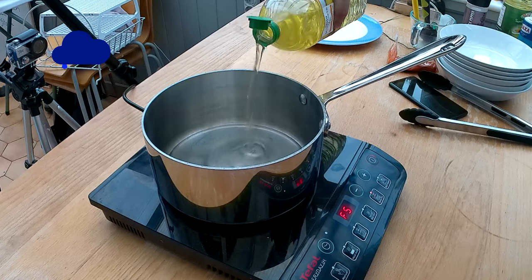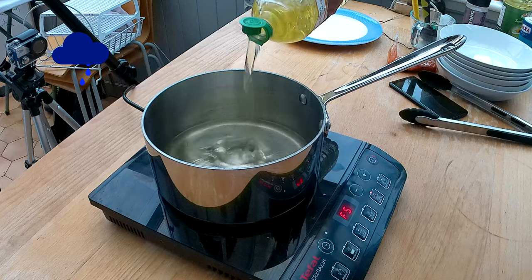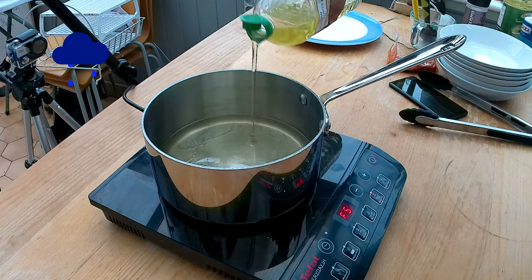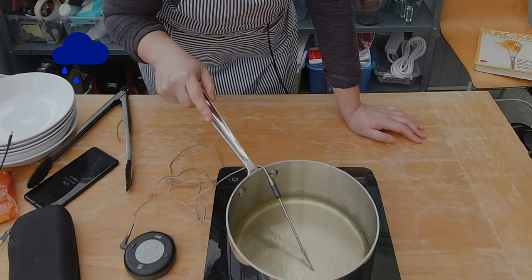I'm gonna deep fry the chicken legs in different flours and see what the outcome will be. I'm gonna pour in about one inch, which is 2.5 centimeters, of oil into the pot and get it up to 360 degrees, which is a good temperature for frying. I have this nifty little thermometer which I'm gonna put into the oil to check that I get it to the right temperature.